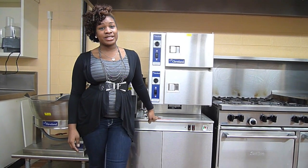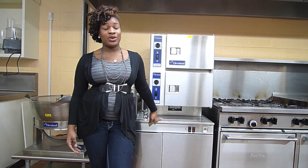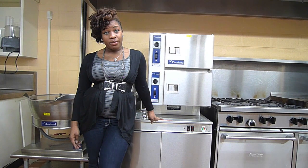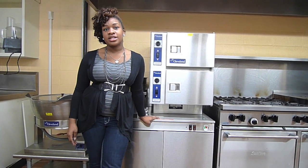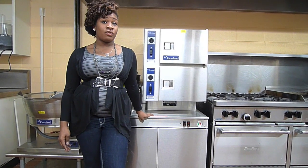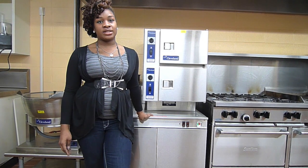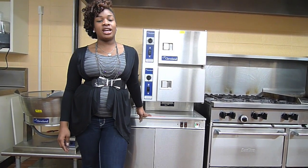Now for some don'ts. Make sure that you don't stand directly in front of the doors when you open the steamer. Do not place frozen meat in the steamer — always defrost them first. Make sure that you don't use foil or paper to line the basket, as it will block the steam holes. And lastly, do not overfill past the max mark in the reservoir.